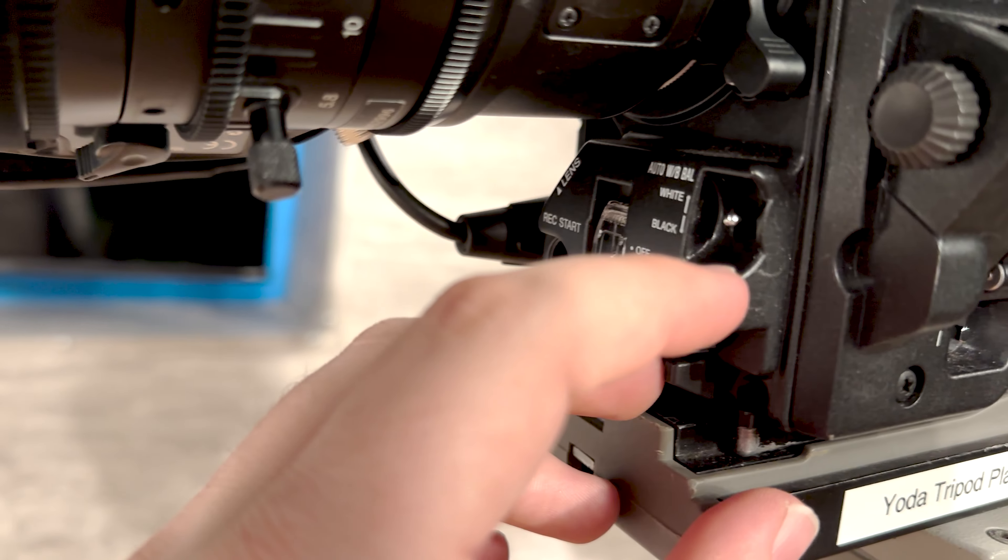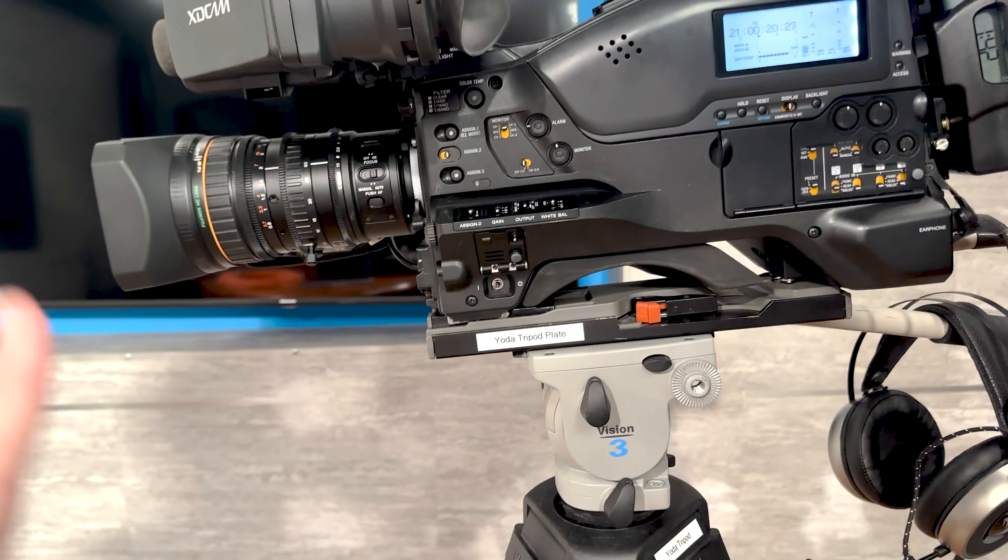Now we've white balanced, we're going to want to black balance by flipping this down. When we flip this down, it's going to close inside there and start registering what true black looks like. It comes back in a sec and boom — now we've properly calibrated what true white looks like and what true black looks like on the camera. So we're essentially just about ready to film.